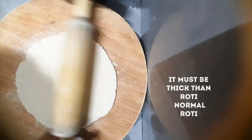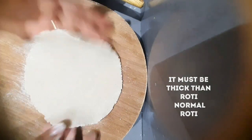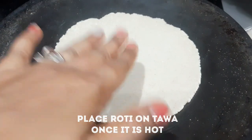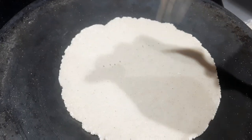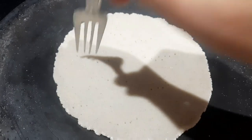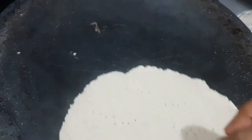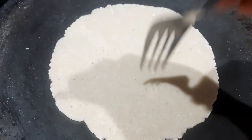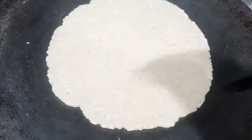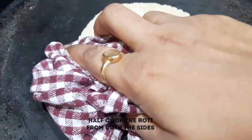You don't need to add too much water — just keep a little water for the dough. When it gets warm, put it in the pot and roll it out, poking it with the help of the rolling pin. We have kept the gas on medium flame. Our pizza base roti is now ready.